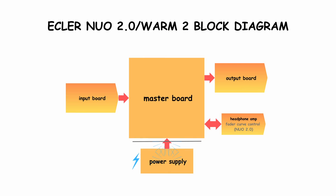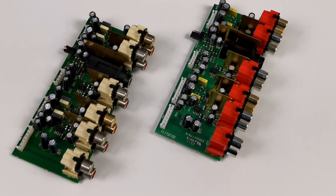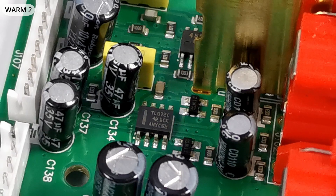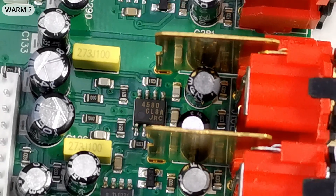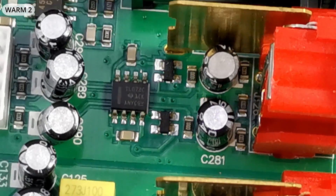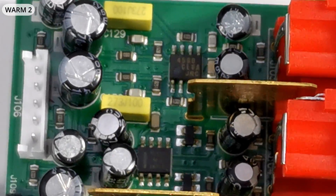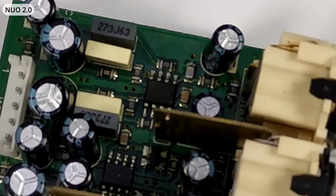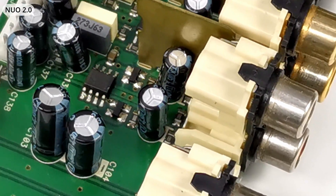Now let's see what the input PCBs of Worm and Nuo have in common — for sure different connector colors, but red connectors don't make the sound faster. Line inputs are TL072-based and equipped with overvoltage protection diodes. Phono input is a single-stage active solution based on a 4580 op-amp. Worm 2 uses two film and two MLCC capacitors in the phono preamp filter, while Nuo 2.0 uses four film caps — the only difference between their input boards.